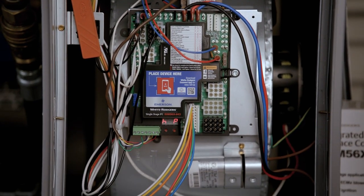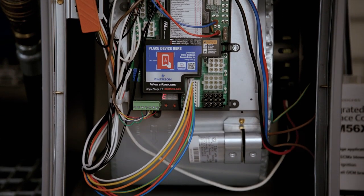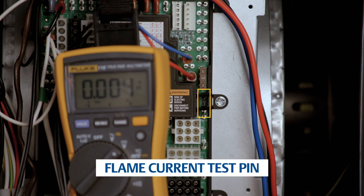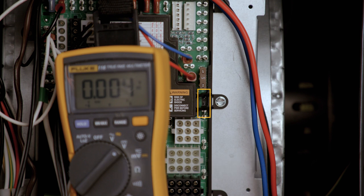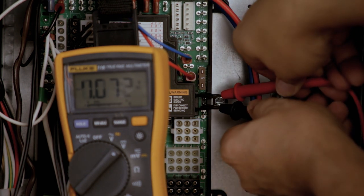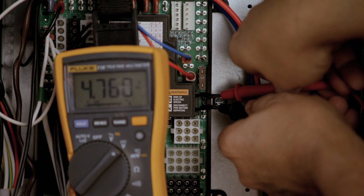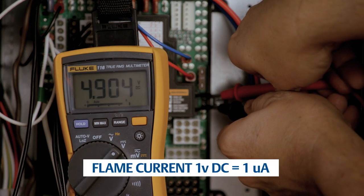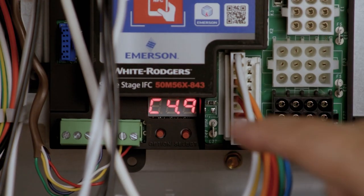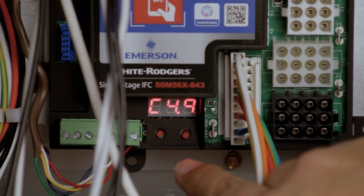If an active error code is present, it will be displayed in an alternating pattern with the other codes. The 50M56x843 comes with flame current test pins. These pins are easy to access and provide the flame current reading. To test the flame current, set a voltmeter to DC volts and measure across the pins while a flame is present on the sensor probe. One volt DC equals one microamp. With the 50M56x843 control flame current display feature, the current can now be easily checked on the digital display without a meter.